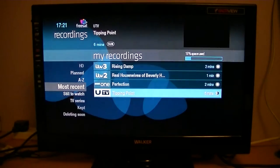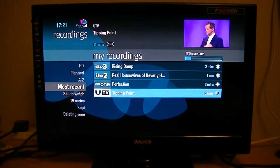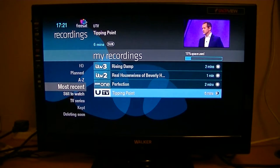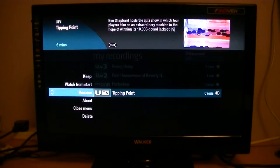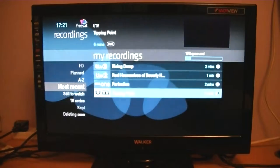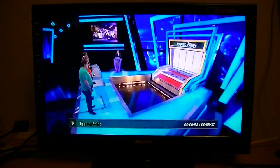If you hit the exit button that actually brings you back out to the menu. One thing I just want to show you — if we go back into Tipping Point, you can actually resume from the point you left off or go back to the start.